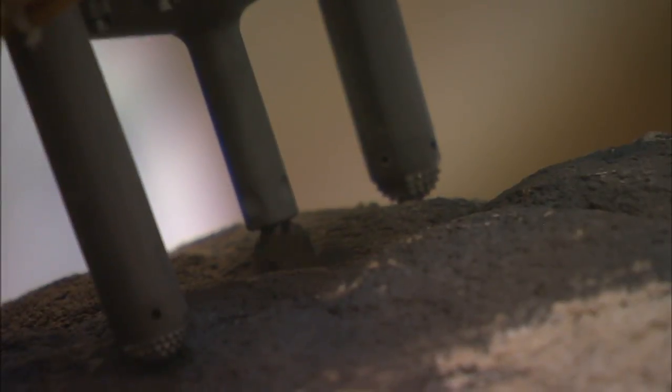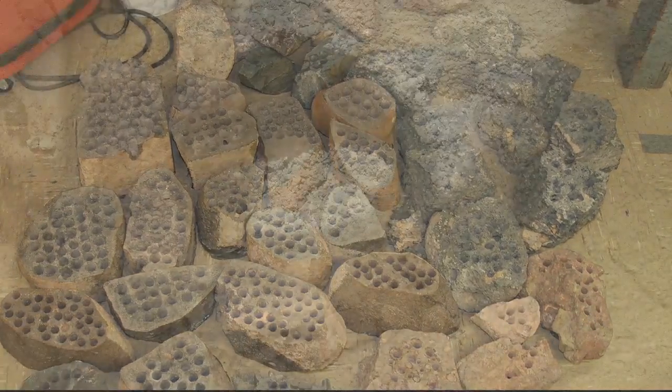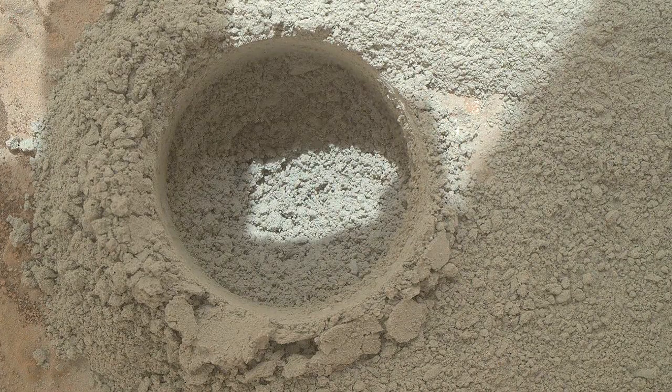We compared the tailings created by the mini-drill to the extensive set of test rocks that we've drilled here on Earth at JPL, and determined that the materials that we see on Mars are safe to ingest into the system.